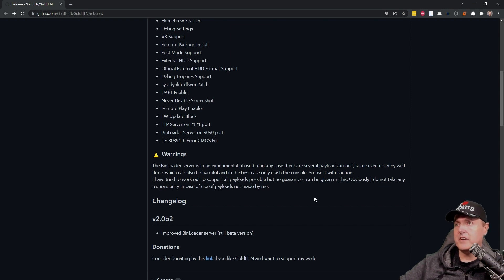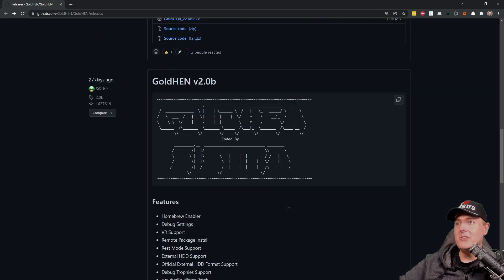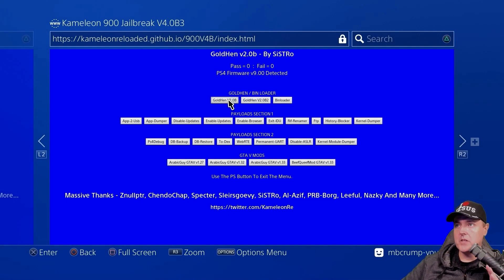This is still a very significant release. This was eight hours ago and we hadn't received a new GoldHen since 27 days ago. So let's go ahead and test this on my PlayStation 4. I found a site that was hosting GoldHen version 2.0 beta 2. We're going to use this site instead of caro218.ir simply because they don't have it on their site yet.